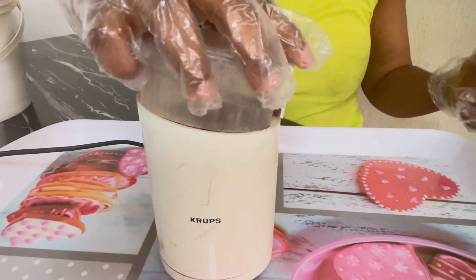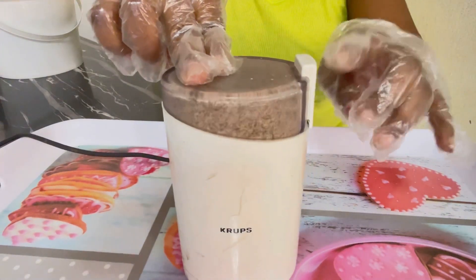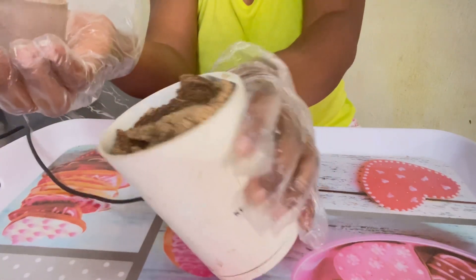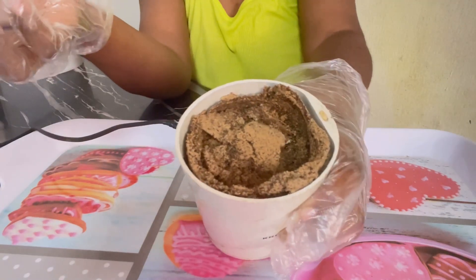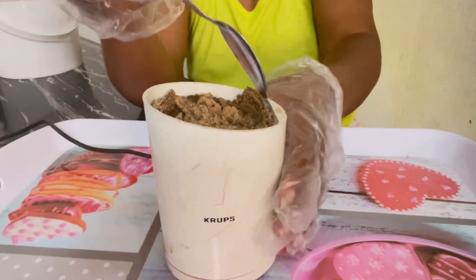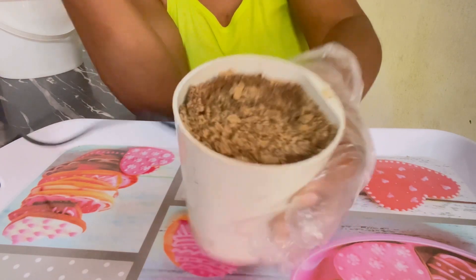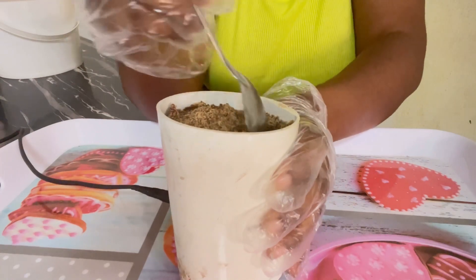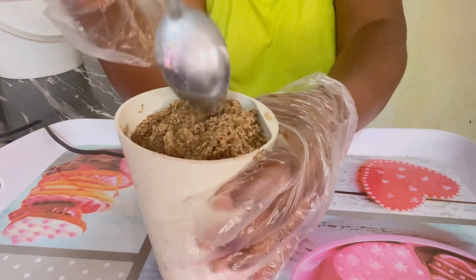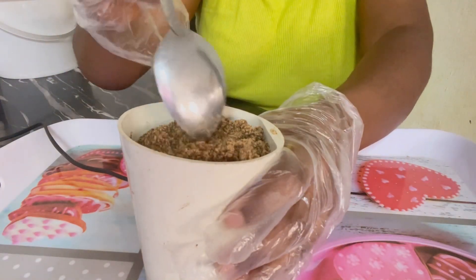Let's talk about the benefits of croton seed. Croton seed helps for a flat tummy — it can be added to your weight loss diet, it's a good aid for weight loss. It also helps for infection — to treat and prevent infection. It also helps to shrink fibroid. You can use croton seed to shrink fibroid. And if you are suffering from constipation, it's a good remedy to cure it.